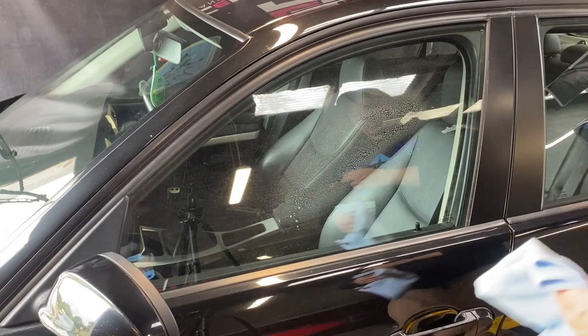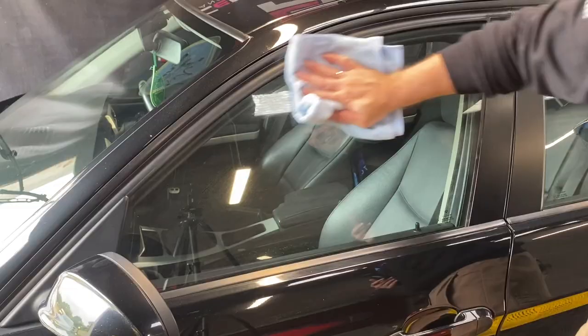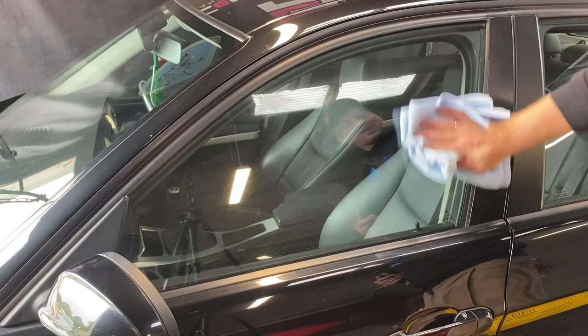Next up is cleaning the glass. While there's usually not too much to say about a glass cleaner, what I really like about Clean Glass is the ease of use, longer evaporation time, and streak-free finish — and Tenzi offers this at an affordable price.